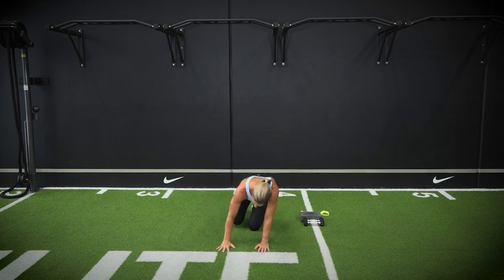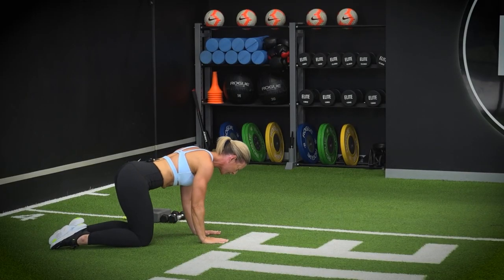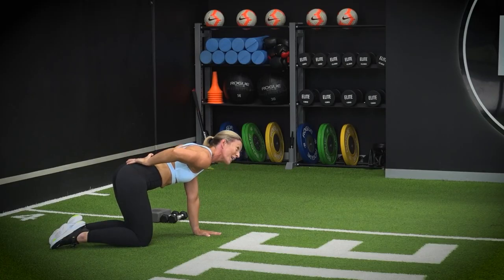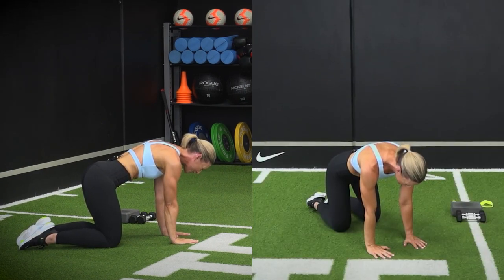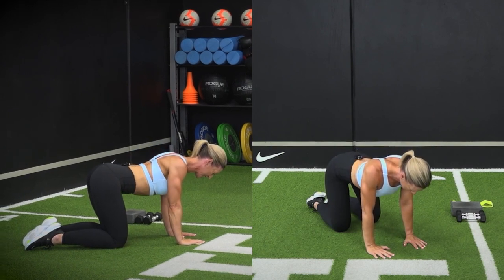Coming down onto the ground into four-point kneeling. This one can be a little bit tricky, so give yourself a chance to learn the move. We're not trying to move the lower back too much — what we're working is in between the scapula and the shoulder blades. Separate the shoulder blades as you extend your spine up towards the ceiling, then let your shoulder blades kiss down and together.